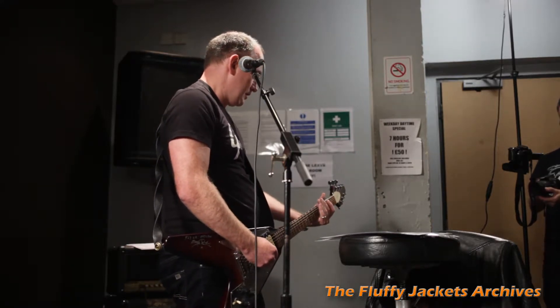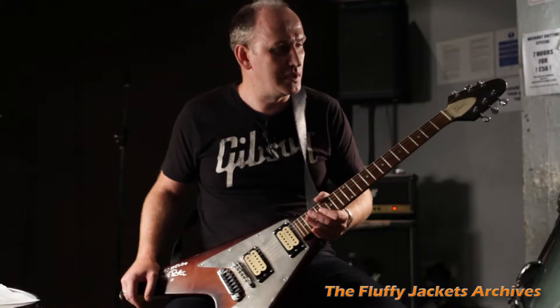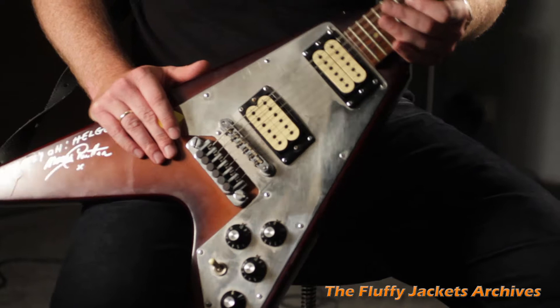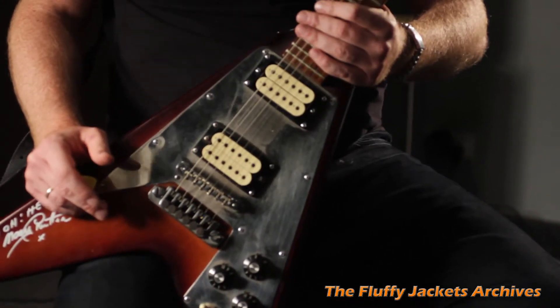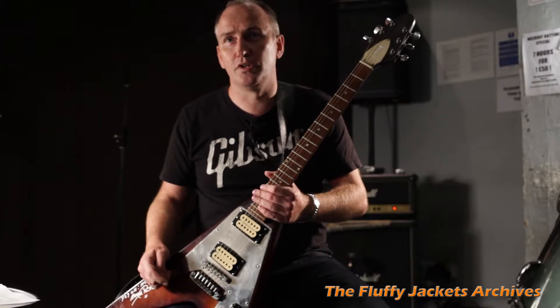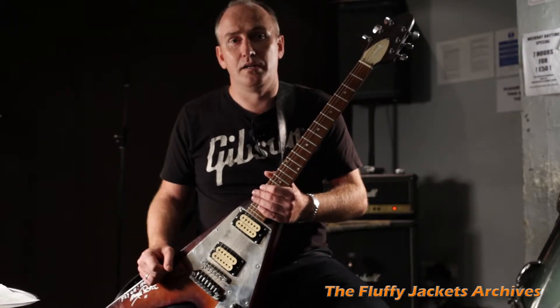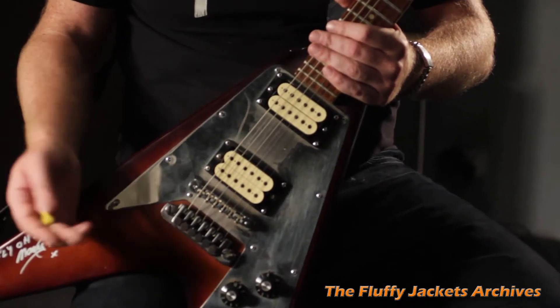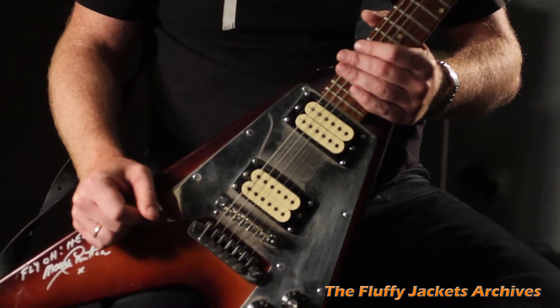I thought today it might be a good thing to show you some of the features of this guitar, because it's a very custom guitar built by one of the UK's most famous luthiers called John Birch. He used to customize guitars for Brian May of Queen, Tony Iommi of Black Sabbath, for Slade, Roy Orbison, and lots of guitarists in the 1970s.